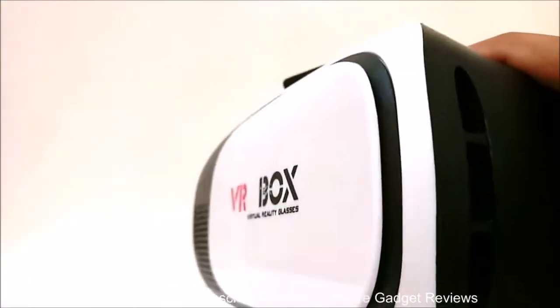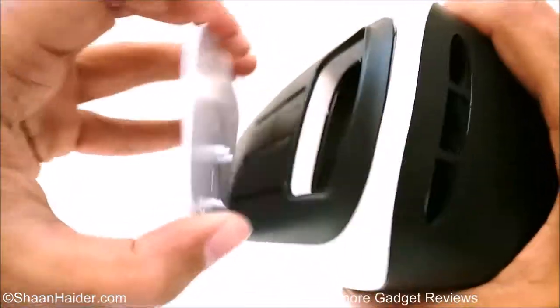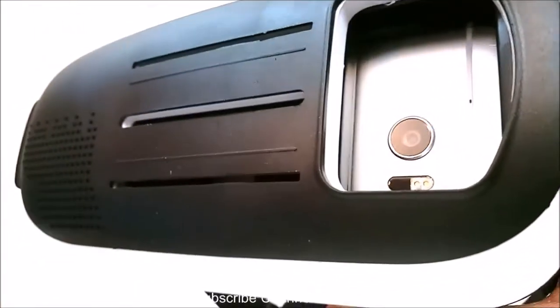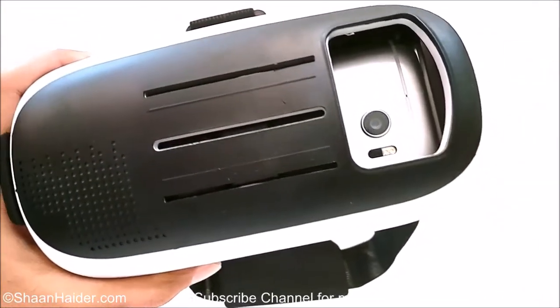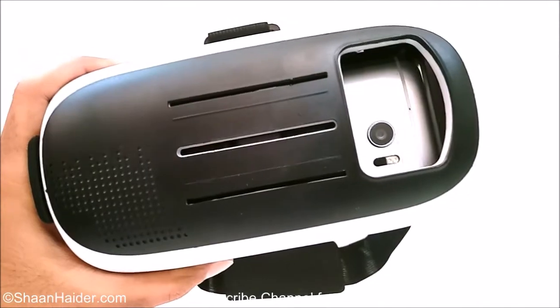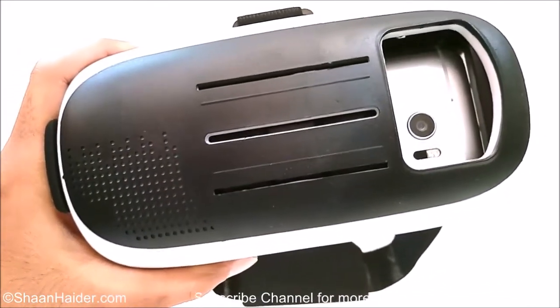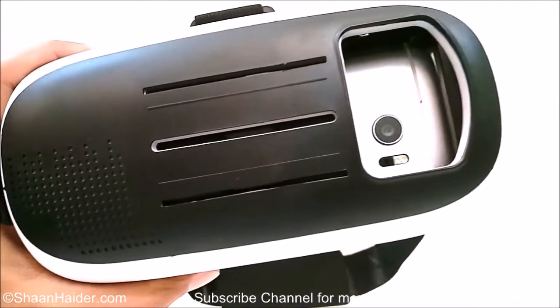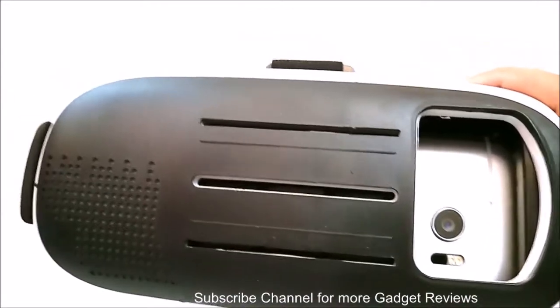This front part is removable, so you can just take it out like this, and then you can even use the camera of your smartphone with this VR headset for a better VR experience — for gaming purposes or whatever VR experience you can have using the camera of your smartphone. That's also a very good feature of the VR Box headset.